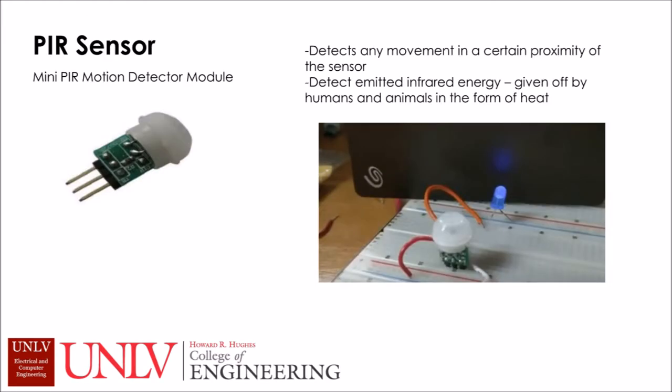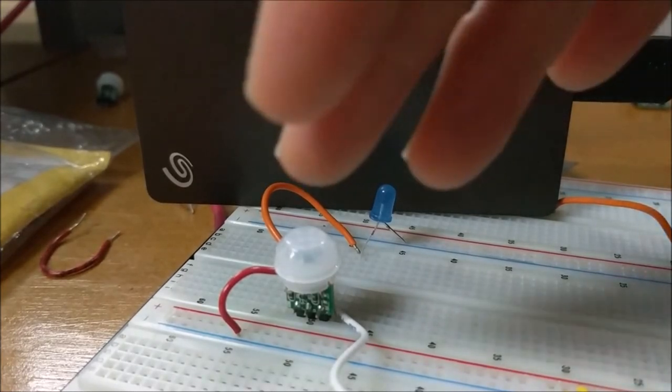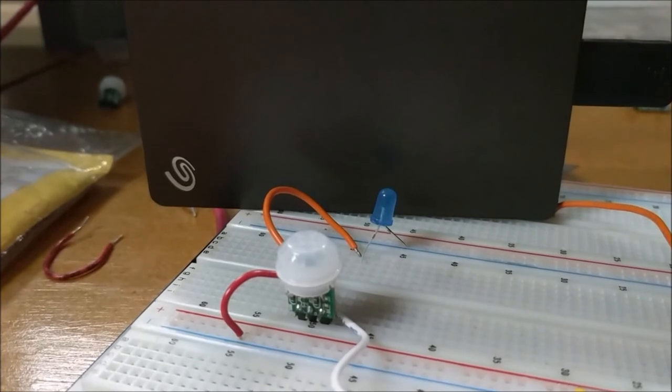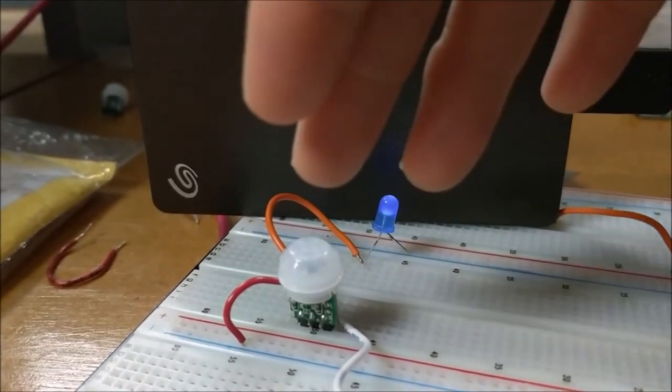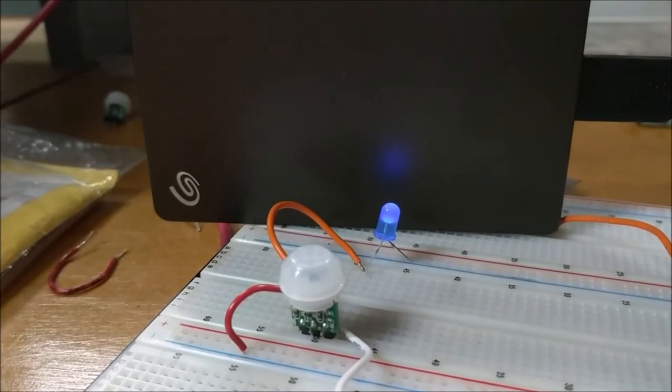At the moment, we have two components working. One is the PIR sensor to detect motion — it detects motion within a certain proximity of the sensor and senses infrared energy given off by humans or animals, as demonstrated in the following video. As you can see, this LED light has a delay of two seconds. As a human hand goes near it, the LED light turns on, and when the hand is away, the LED light turns off.